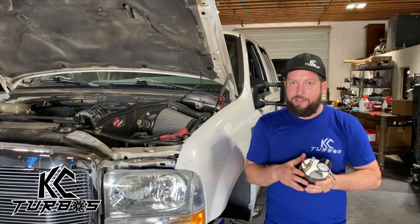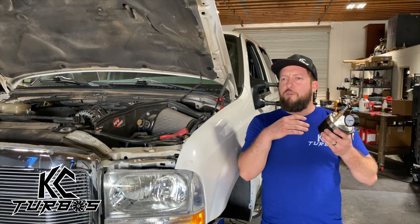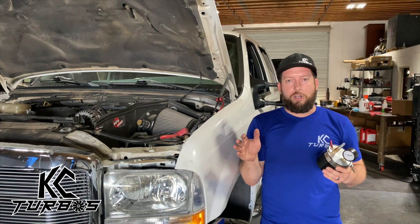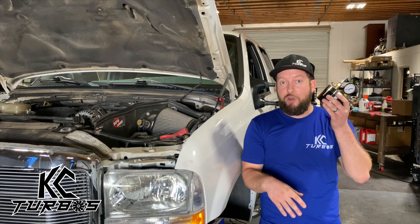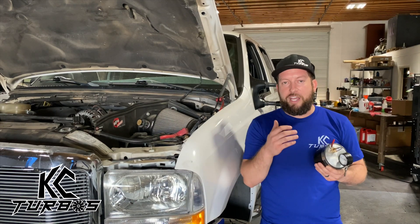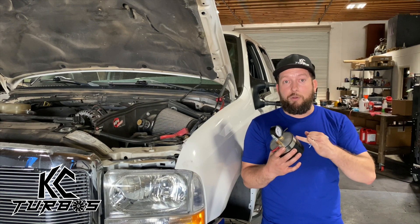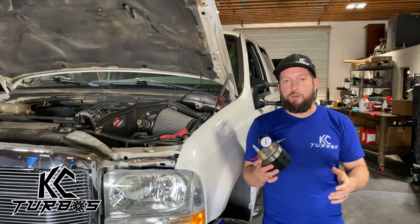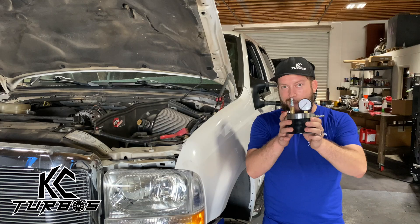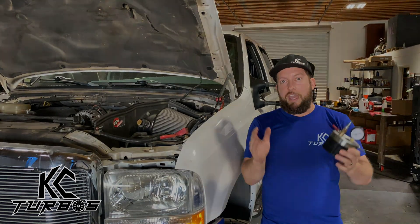So that was it, guys — that was a boost leak, three locations that were leaking. There are many others. A lot of guys will say they visually inspected or ran a smoke test — that's not going to work. What is going to work is pressurizing the system up to the levels of boost that your truck's going to be running. That way you can fix those locations and you're going to lower EGTs and gain power. Your truck's just going to run better in general. So boost leak detector — that's how you fix boost leaks. There's no other way; that is the best way. You can buy this on kcsturbos.com. Let us know if you have any questions and have a good day.